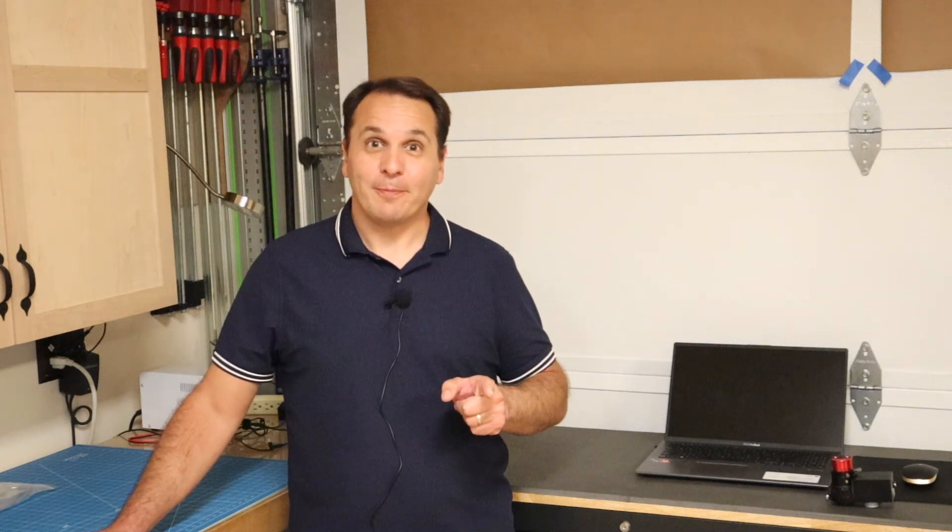So if you don't want to miss the video, make sure you subscribe to the channel. And until next time, thank you for watching.